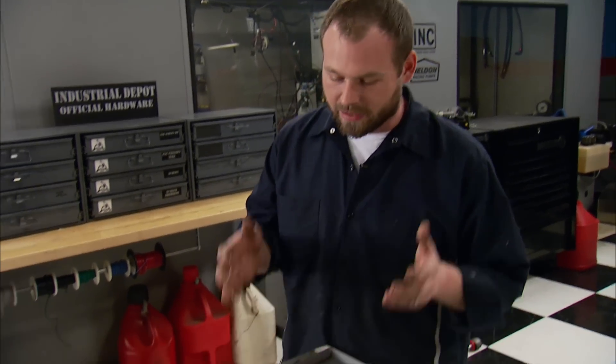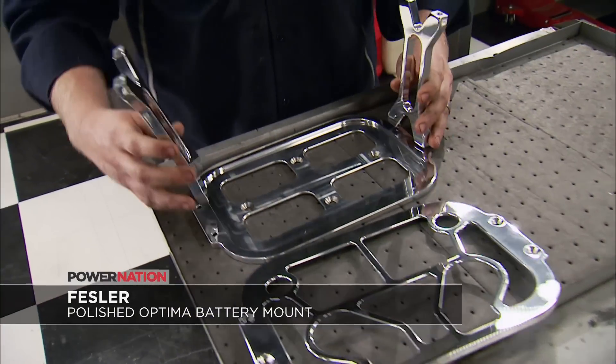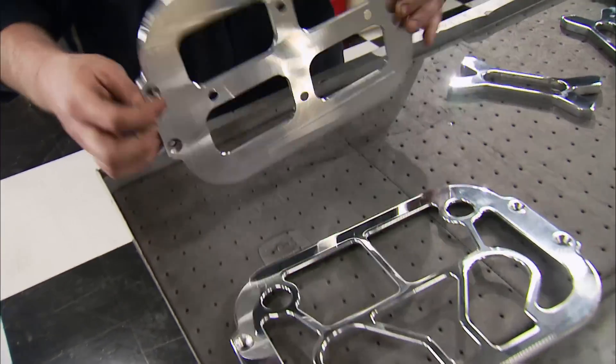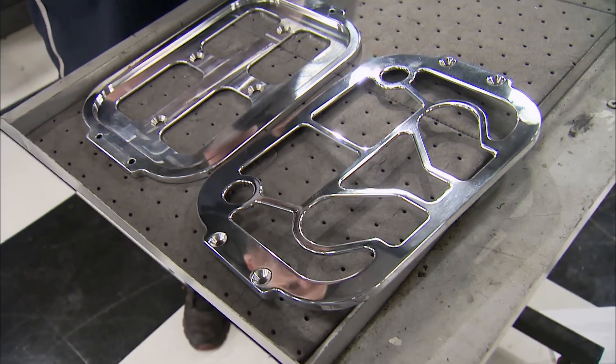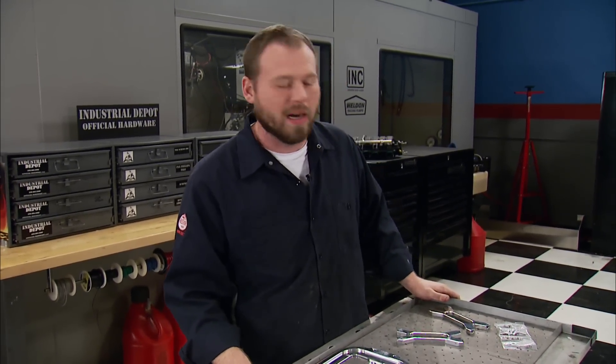If you have an Optima battery you need secured in your hot rod, check out the Fessler Built battery mount for the most popular Optima series — the 34 and 3478. It's 100% CNC machined out of a billet chunk of aluminum, polished to a jewelry finish, and is a great way to clean up the engine bay or trunk. It's also available in a natural finish or anodized, with prices starting at $129 at summitracing.com.